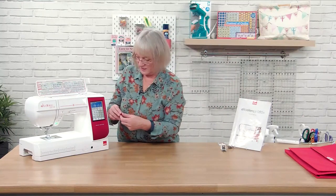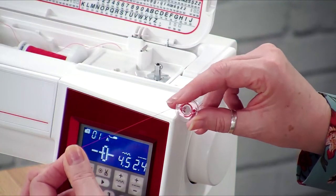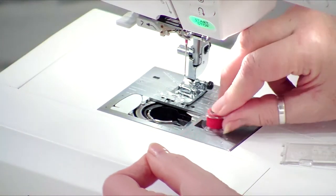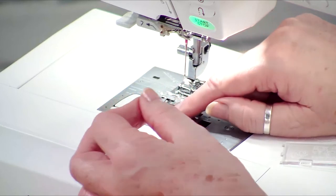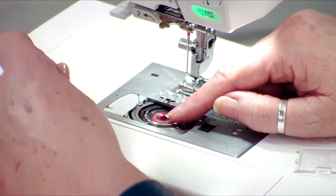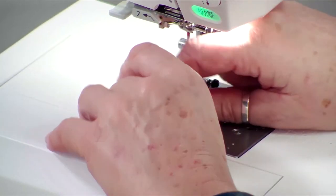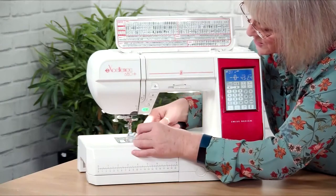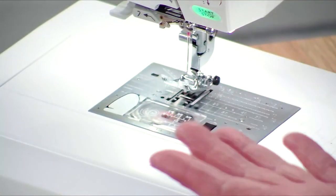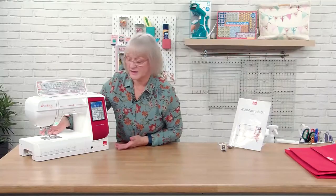With the bobbin, it goes in a specific way. You can think of P for perfect — thread running on the left, or top left-hand side with the thread running off. Take the cover off, pop the bobbin in with the thread going through the little notch underneath, round through the easy-thread slot, and there's a little knife to cut the long end off. That's now ready to sew. You can pull the bobbin thread up if you want before you start — it's purely personal choice.